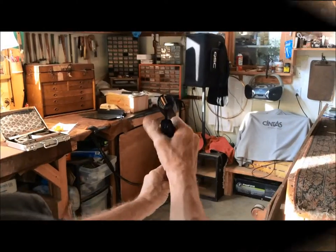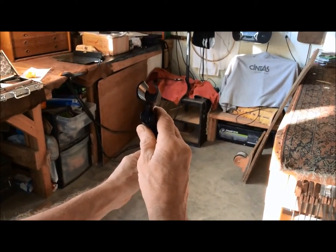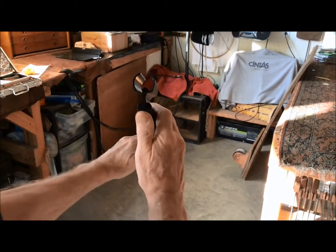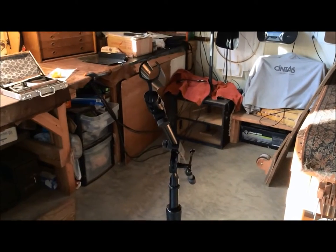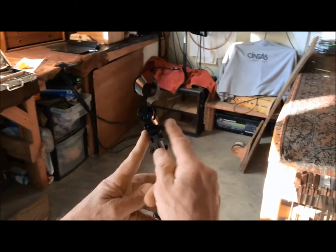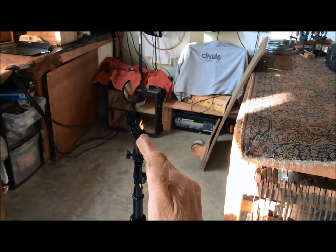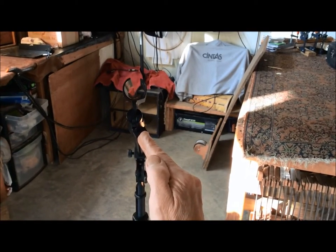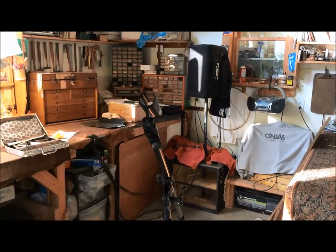The boom arm is extended less than halfway for stability. I'm setting this up for myself, and each person is going to want to do it slightly different. But what's important is that this part right here is at about four o'clock, whereas the microphone clip is straight up and down.